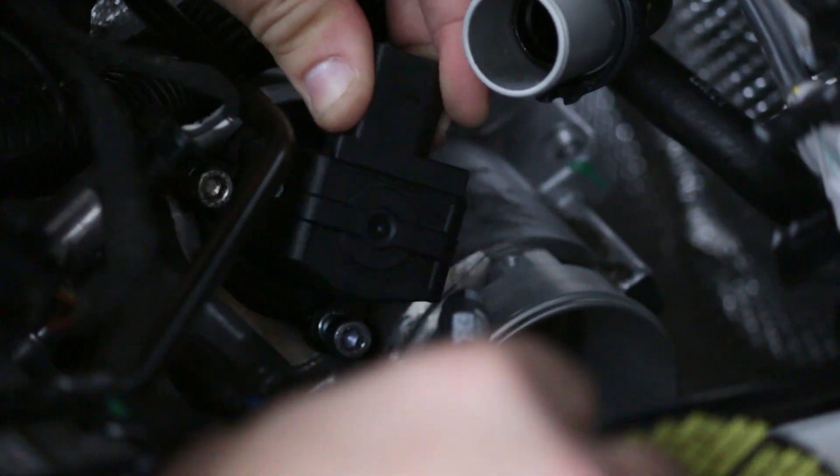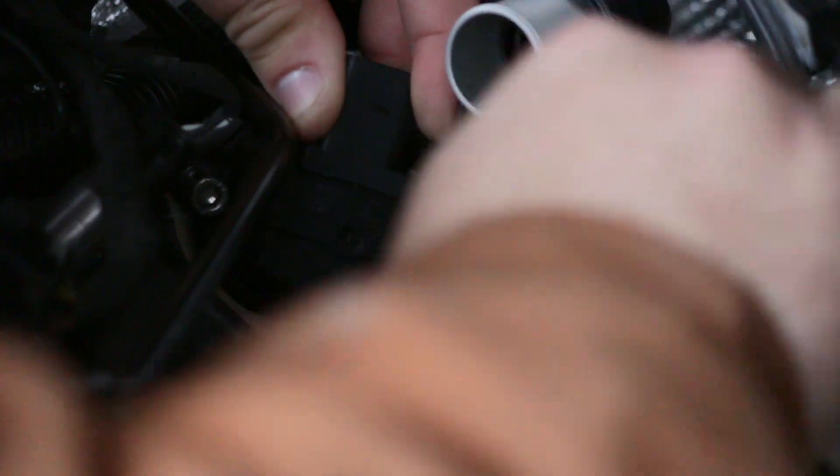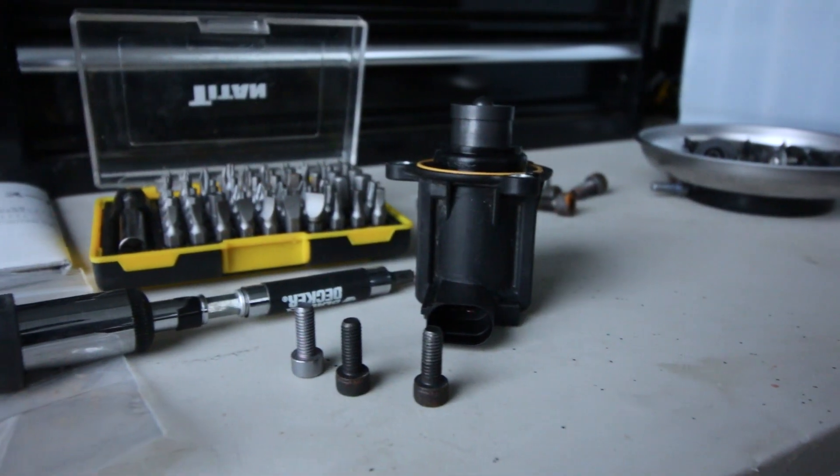What I found helpful while removing the diverter valve was to actually go back and forth between the bolts, loosening them, so I could take it off all in one piece instead of having to fish out individual bolts from the diverter valve.